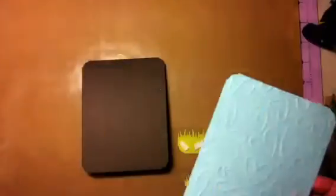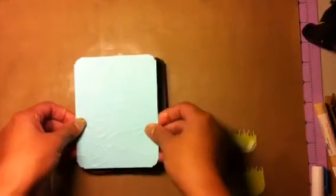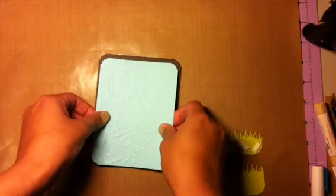For the mat I just use the Paper Studio - I think it's called Doodle Hearts, I believe it is called Doodle Hearts. I had to dig through my garbage, which is only full of paper, guys.